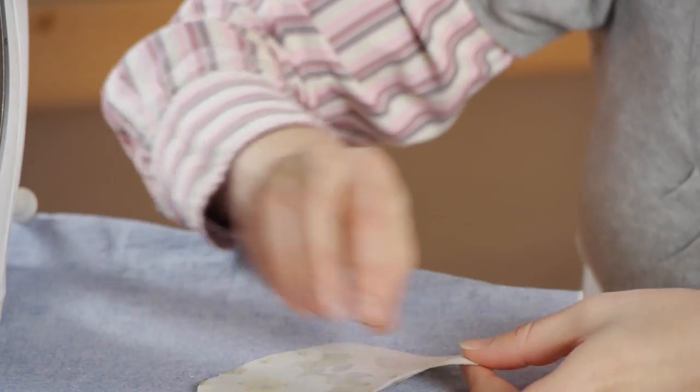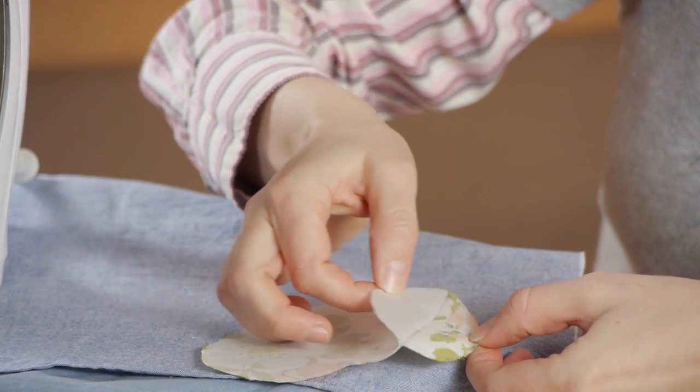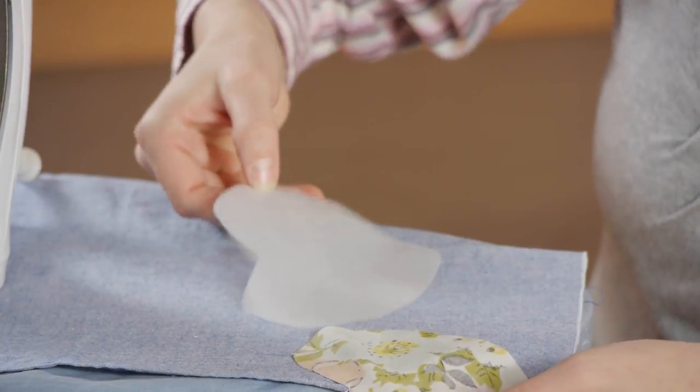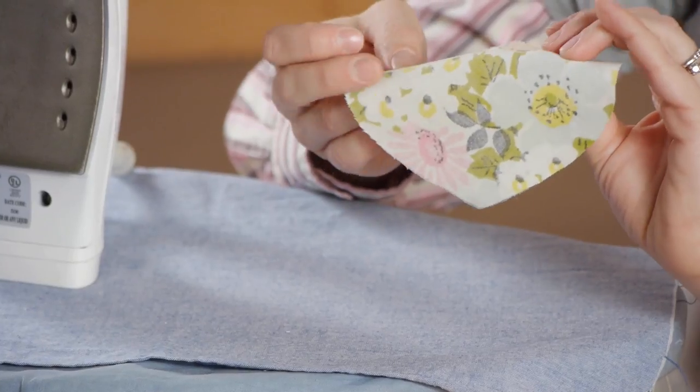Let your fabric cool. Once it is cool, turn it over and we're going to try and peel off this paper backing. Be gentle with your fabric so as to not distort it. Once your paper is peeled off, you can see that the fusible portion is now on your fabric.